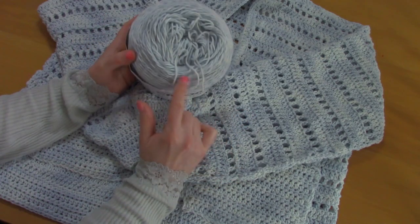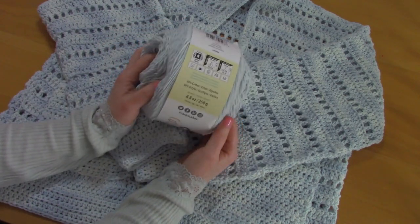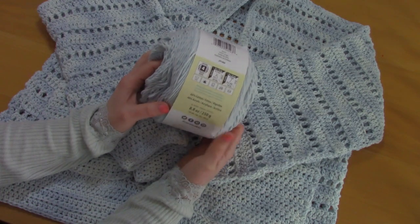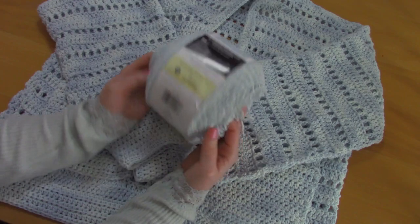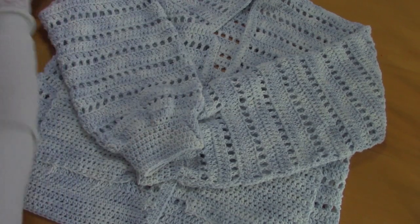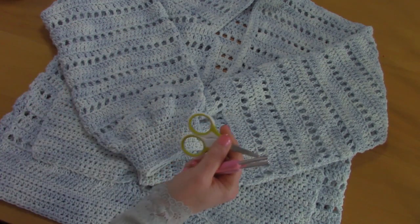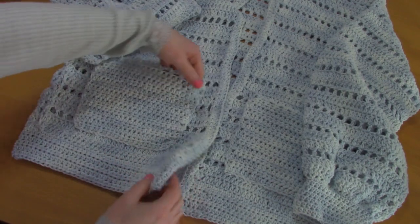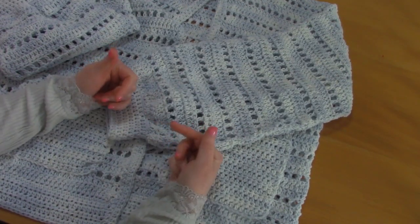I used two full skeins and needed a bit of a third, but as you can see I have a lot left. This yarn is 60% cotton, 40% acrylic, 530 yards per skein, and it's considered a medium weight yarn. The shade is Faded Jeans, but you can use any shade you like. I also used a 5mm and a 4.5mm crochet hook, scissors, and a tapestry needle. Sewing pins are optional for attaching the pockets.